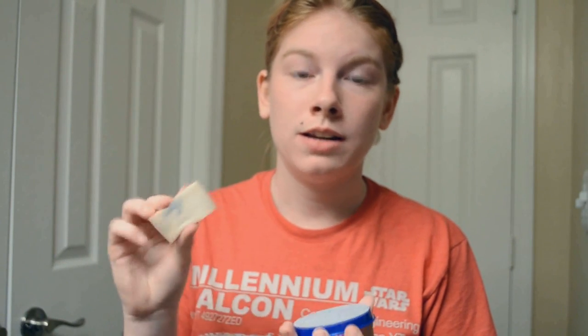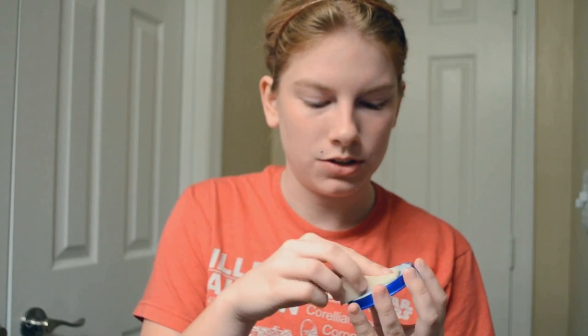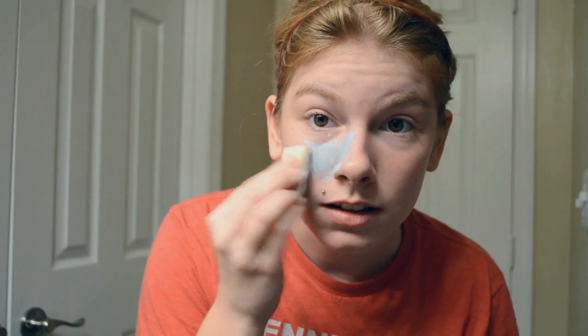With a damp but not soaked sponge, you're just going to take a little bit of makeup — less is more, you don't need a lot — onto your sponge. Less is more. Dab it onto your face like this.